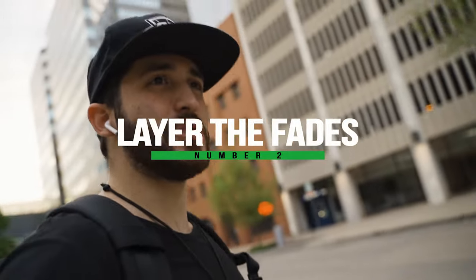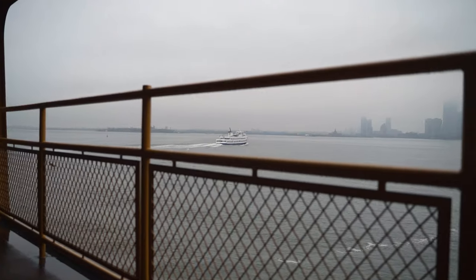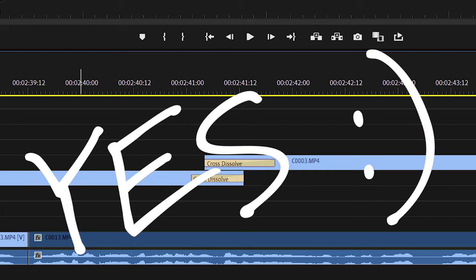Another thing — people just use the automatic crossfade. You don't want to do an automatic crossfade. As far as doing crossfades, you need to stack them on top of one another. Make sure you have one on top of the other, fade them in, and then start tweaking from there — shorten them, do them less, whatever. That's one of the biggest tips I can give you.